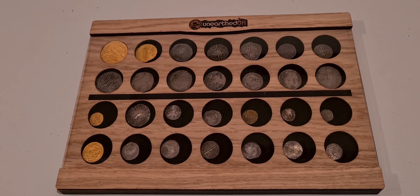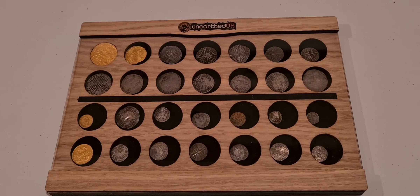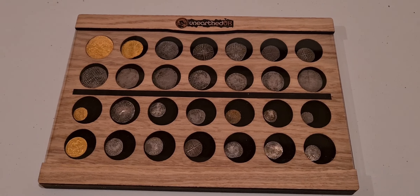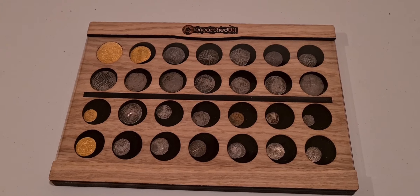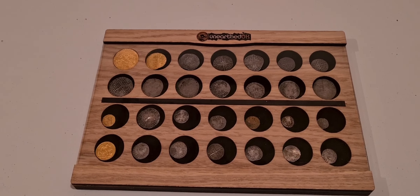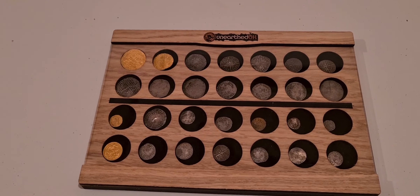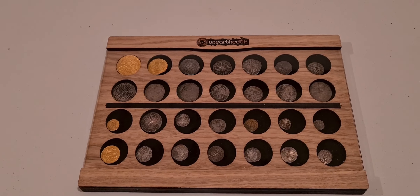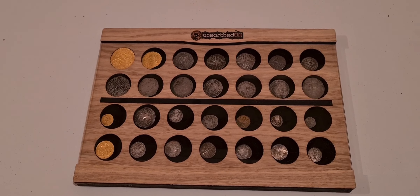I've put together medieval hammered coins and a few milled coins here, but if people want to put a Roman collection in there, why not. These will be on the Unearthed website in around about a week's time. We haven't confirmed the prices yet but they will be under 20 quid. It's a really solid piece of wood — a really good way of keeping your coin collection safe and visible so you can show people what you find.